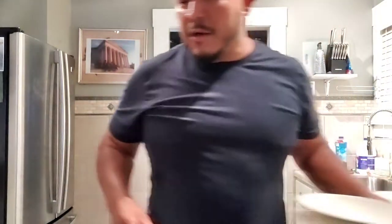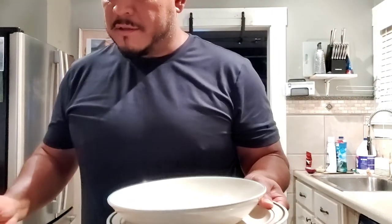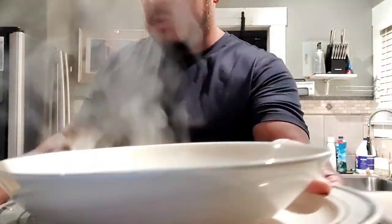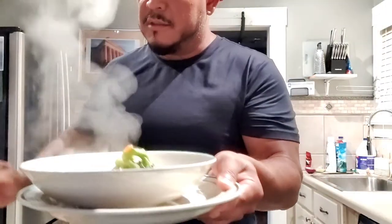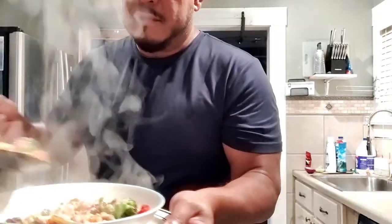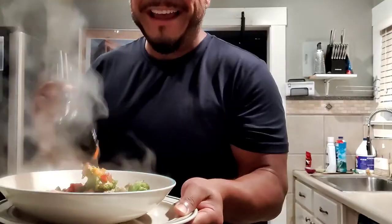I think it's time to get a look at this - check it out, look at this, oh it's so good! I'm not even playing, this is good stuff. And you know, just because it's starting to get cold out there, some of us don't have booze so we gotta find ways to keep warm.